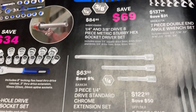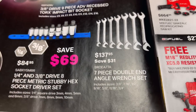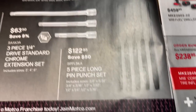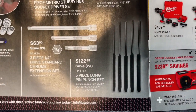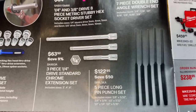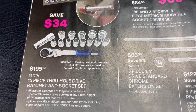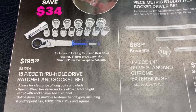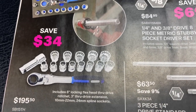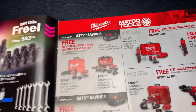The 1/4-inch and 3/8 stubby hex is $84.95. The double-end angled wrench set is $137.95, from 3/8 to 3/4. They have a five-piece long pin punch set for $122.95, and a three-piece quarter-inch chrome extension set for $63.50. They have the pass-through ratchet and socket set — you save $34, it's $195.50. It's a spline drive, comes with 10 to 22 and 24 millimeter. I personally am not a fan of spline drives, but a lot of people are.